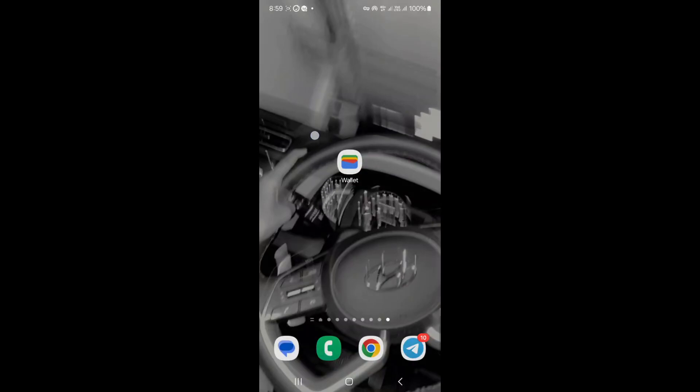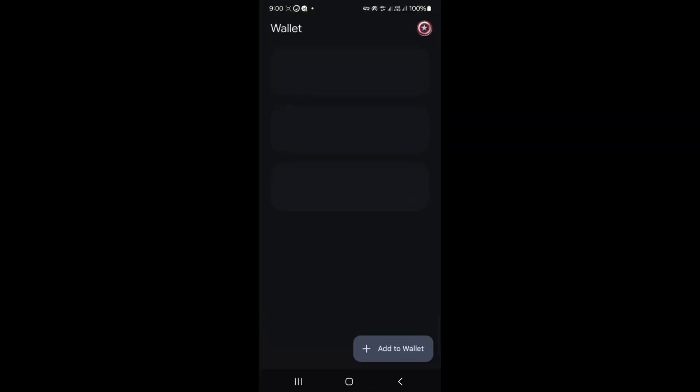Hey everyone, want to use the same Google Pay account in two different phones? It's super easy. I'll show you how to add the same card to both devices in just a couple of minutes. Let's go.